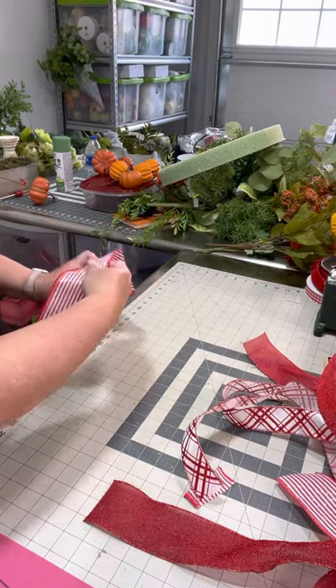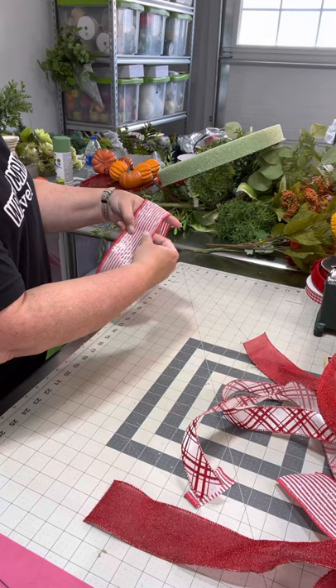We've got our two and a half inch ribbon. We're going to measure out about eight inches and we're going to pinch, starting like this.